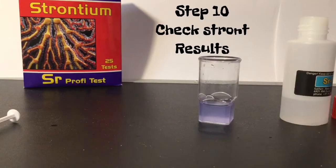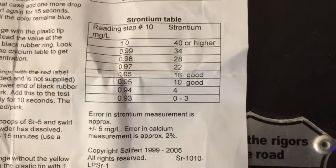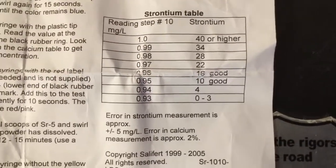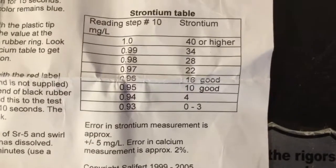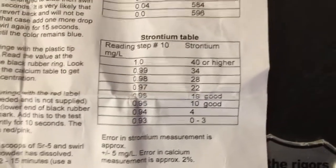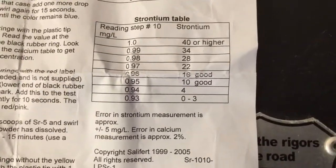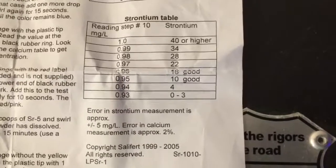Looking at the chart that comes with the kit, I'm at the bottom, which means my strontium is kind of low. The highest I was able to get my tank up to on this kit was 0.94, which is a level of four on the strontium chart. Everything seemed to look a lot nicer after dosing strontium — I think my tank was depleted of this trace element because I don't do a lot of water changes, I just dose and keep my nitrates and phosphates low.